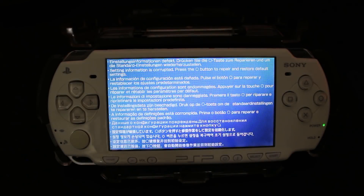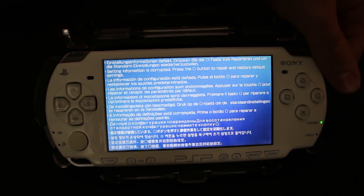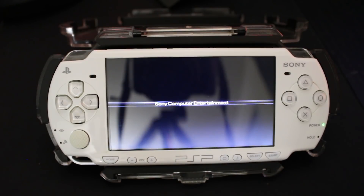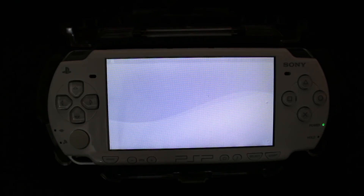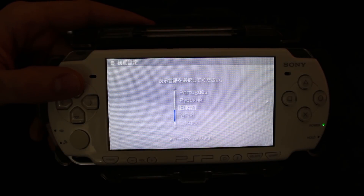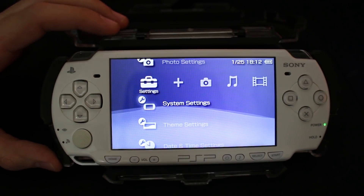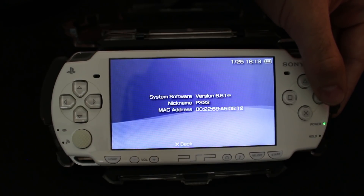If you get a blue screen of death, this is normal — just press whatever button it asks for and wait for your system to restart. This time around we should have a successfully working system. It is going to reset all of your settings, so go ahead and set it up as a new system.